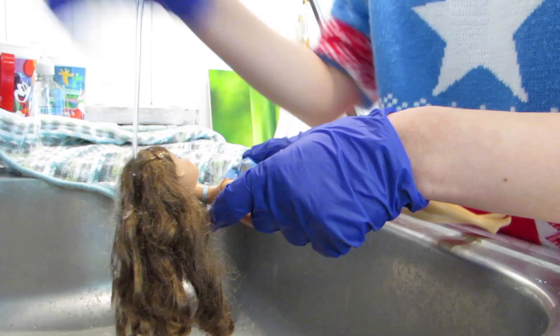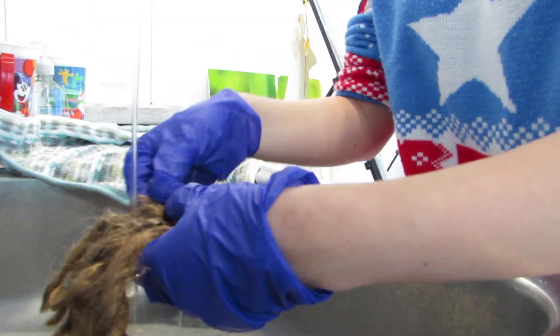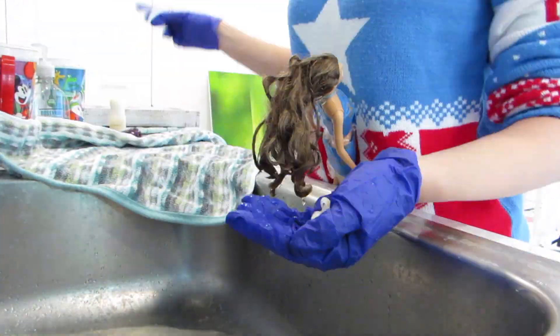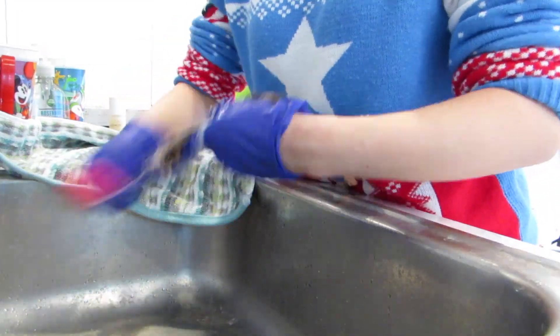Her hair is very tangled and matted, but I'm not too worried about it because, like I said in my other video, the old Mattel dolls have very high-quality, heat-resistant hair that can, in fact, be restored to new. I believe the material used is called Canecolon.